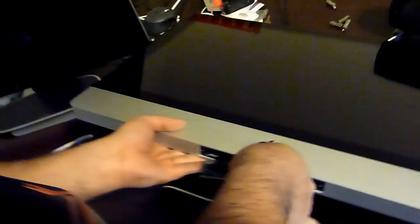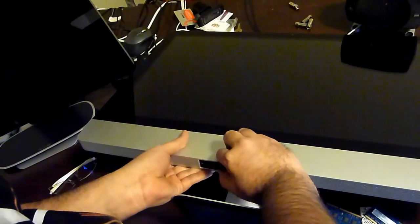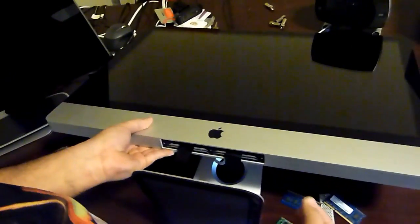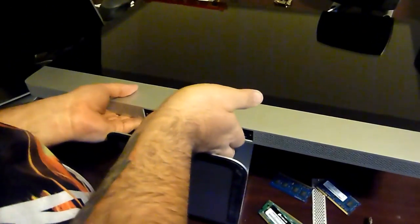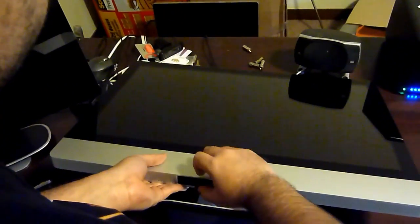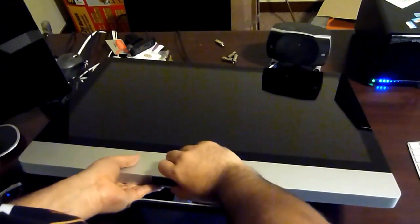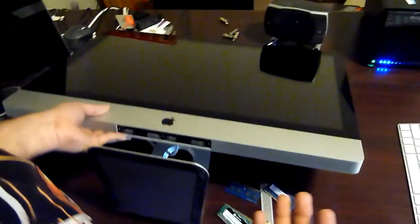The last one — slide it in and push. There it is, and that's it. Now you just need to close it up: put these tabs back in, fold them under the RAM, close the panel, and screw it back in. That's what Apple wants to charge you $600 for, which we just did. It just took three to five minutes plus ordering it. If you order an iMac and you order the RAM separately, it'll be there at the same time. All you need is a screwdriver.